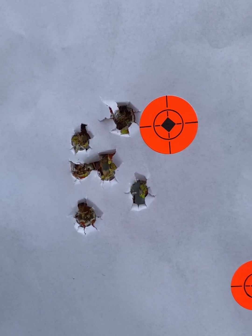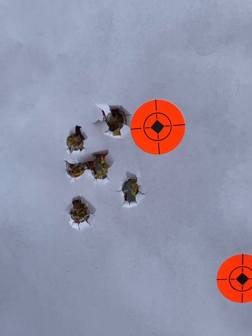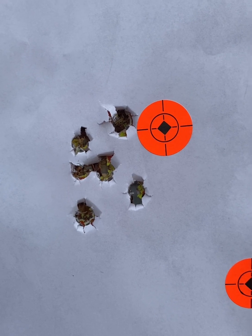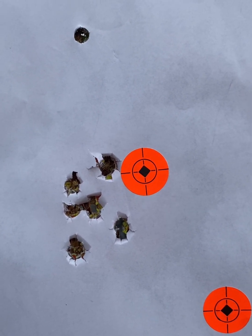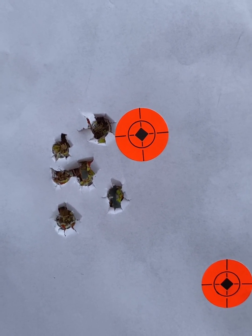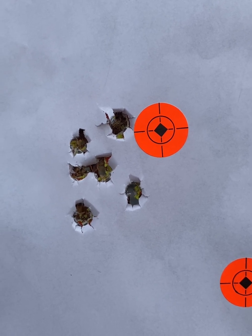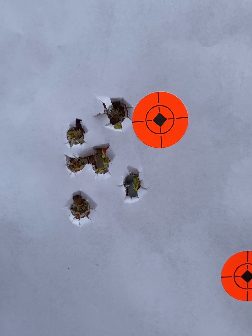We went from something like 8 inches, which I'm assuming was the brass issue — I pretty much tried everything else. Now we're down to probably 2 inches, maybe an inch and a half. I just threw these rounds downrange; I wasn't trying to be extra steady or anything, just wanted to generally see where it was. So that is way, way, way better.